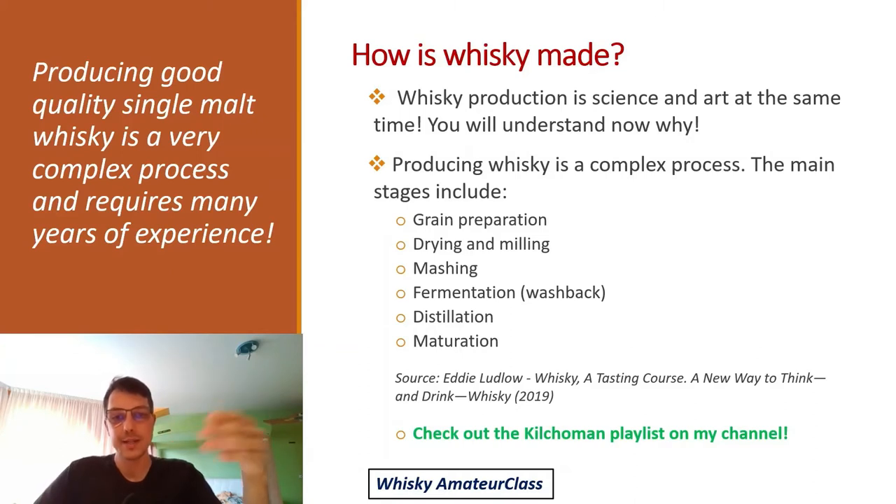Last but not least, maturation takes place. Once the spirit is distilled, it's put into wood casks to mature. If you have time, feel free to read the 400-page book I referenced, or follow my channel. I've also created a playlist on my YouTube channel with videos from the Kilhoman distillery showing all of these steps so you have a better idea of how the process works in reality.